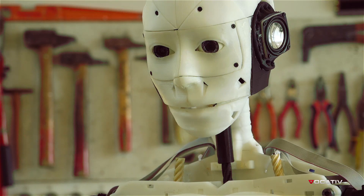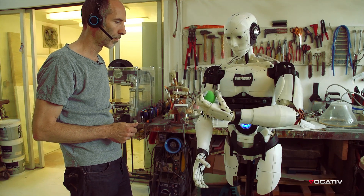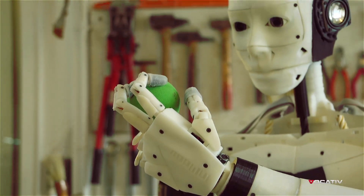Take the ball. Did you say take the ball? Yes. Okay. I will start tracking the object. It's like Pinocchio.